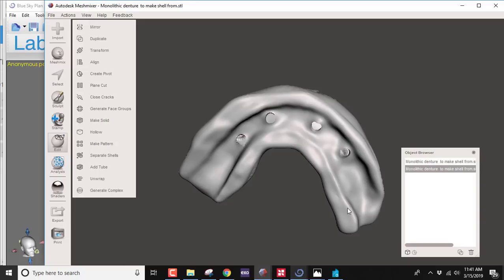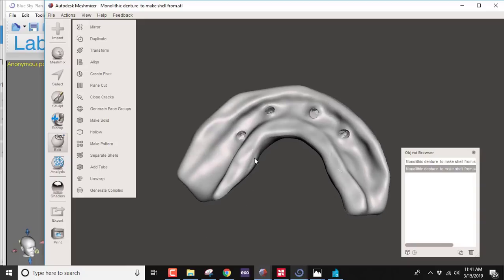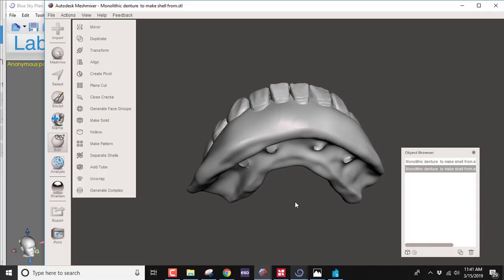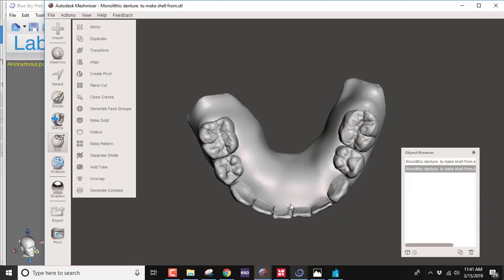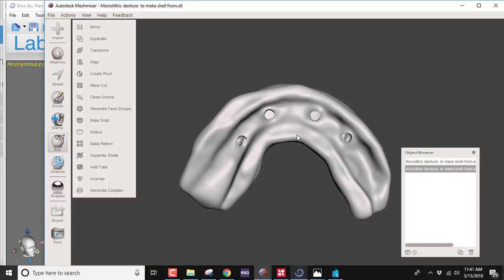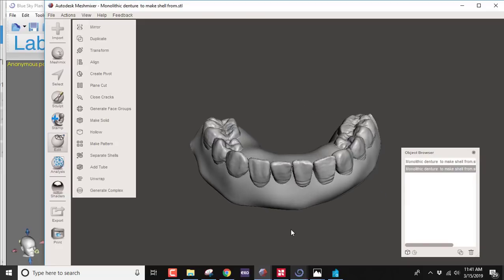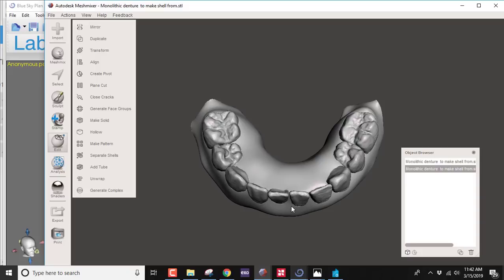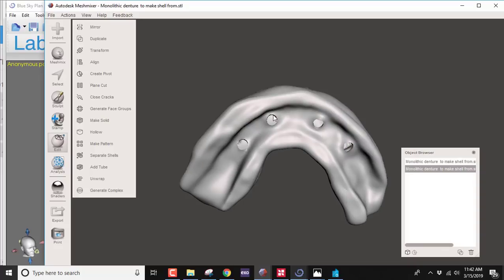Load the shell with either tooth-colored or clear ortho acrylic and do the entire pickup of the Trilor bar and the implant temporary cylinders within it. That gives very little chair-side cleanup — just smooth the underside and remove anything that would keep it from being ovate, and it's essentially done. Now we'll go back to the process of doing this on the lab model.